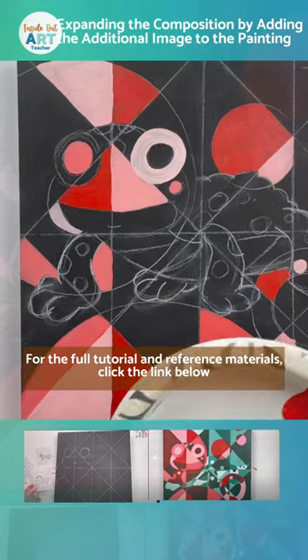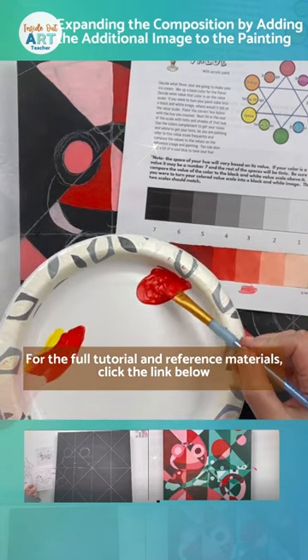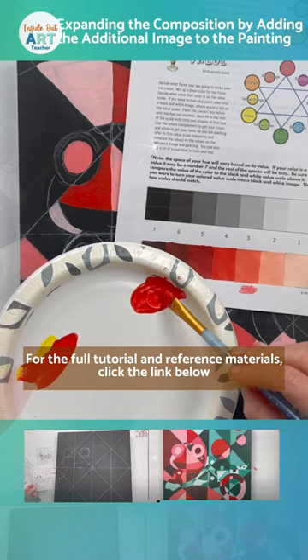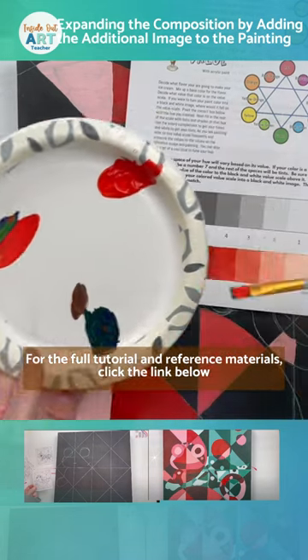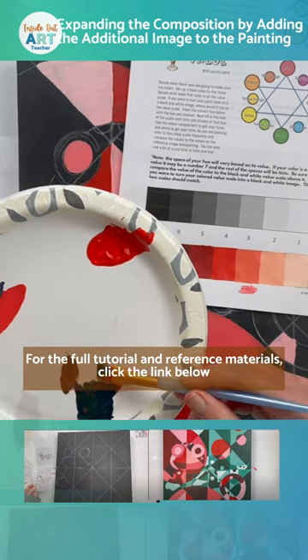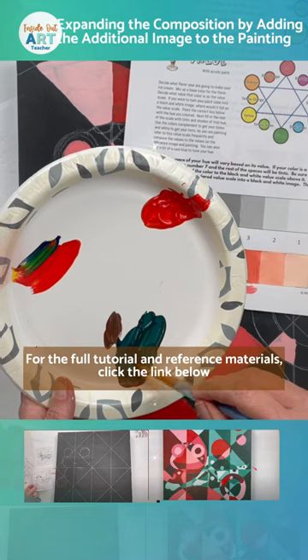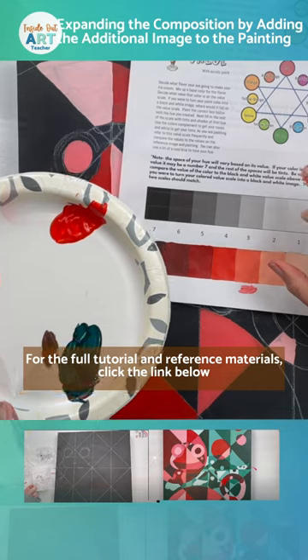Now we're going to mix up some shades. Just like you practiced in the value scale, you are going to take your hue color — which in this case is this kind of nice red-orange color — and very gradually add a tiny bit of the color's complement. The complement here is a bluish-green. Your complement color doesn't have to be exactly across the color wheel.